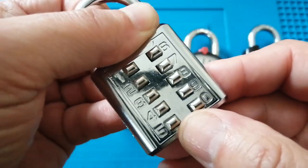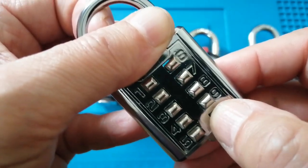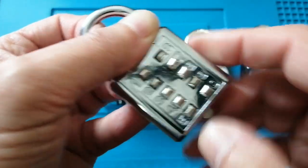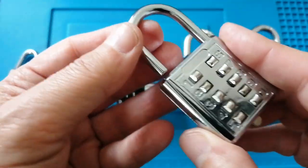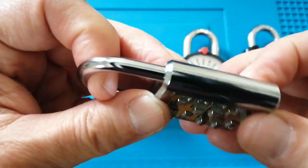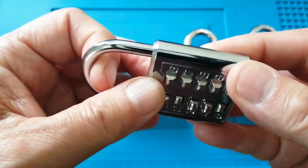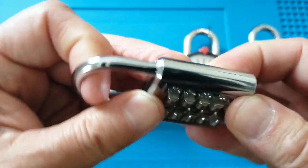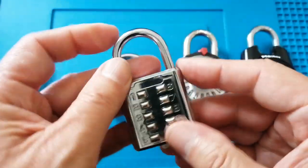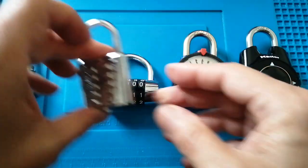Another con is that while the code is 6, 2, 5, 0, 9, you can use any variation of that — so 0, 9, 6, 2, 5 will also open it. The shackle is also fairly thin and not hardened in any way.